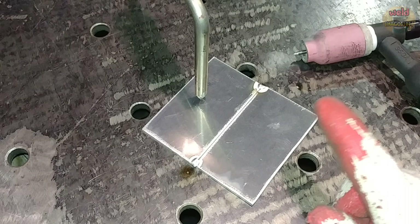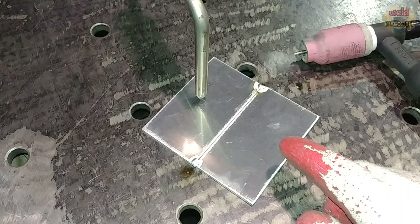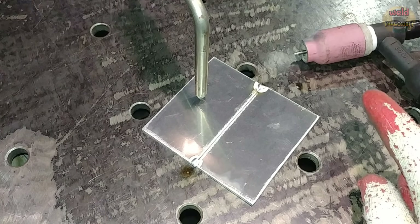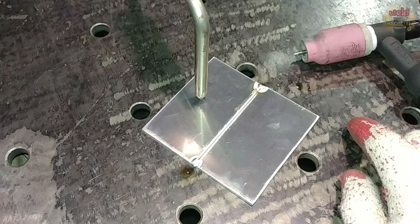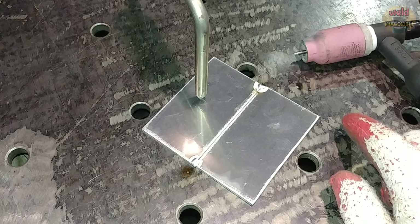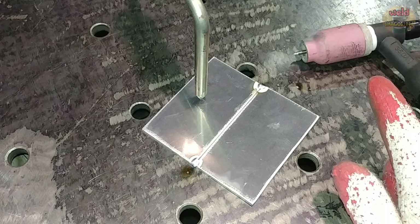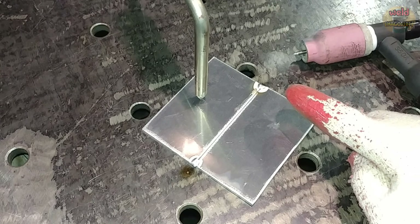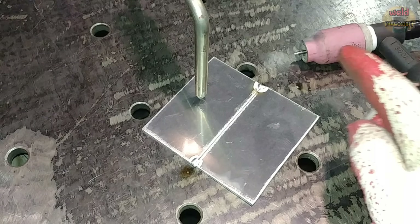When you use a TIG welder, you have to use aluminum. The polarity terms you need to know are: DCEN, DCSP, DCEP, DCRP — also called 직류 전극성 and 직류 역극성.